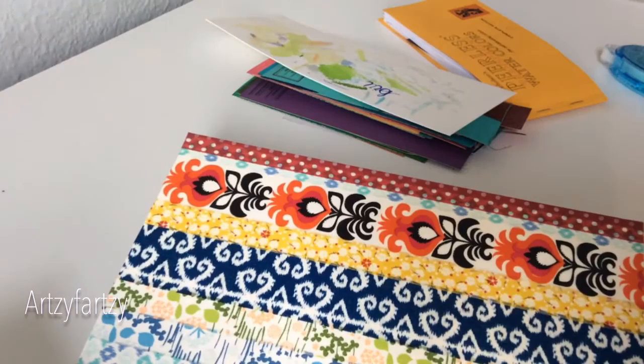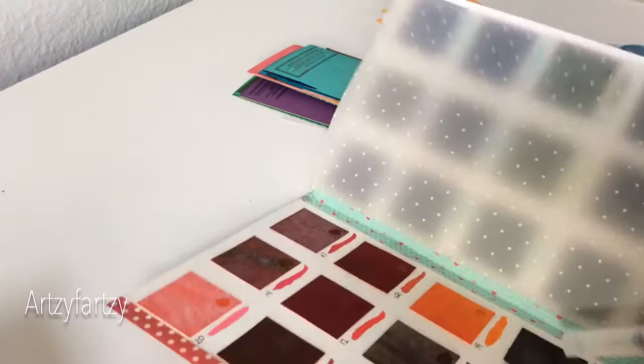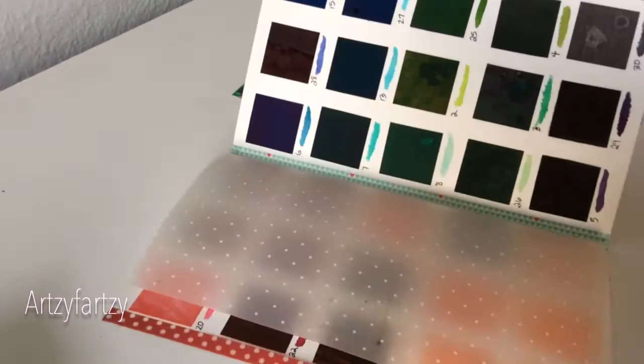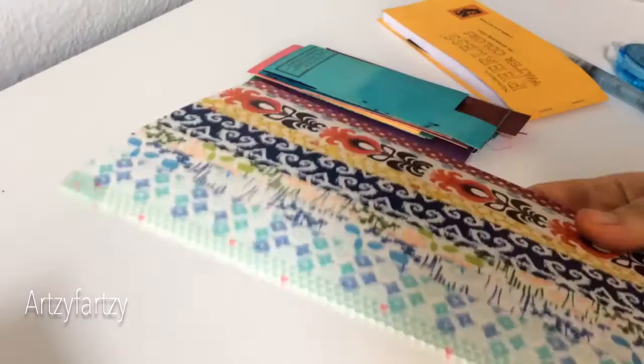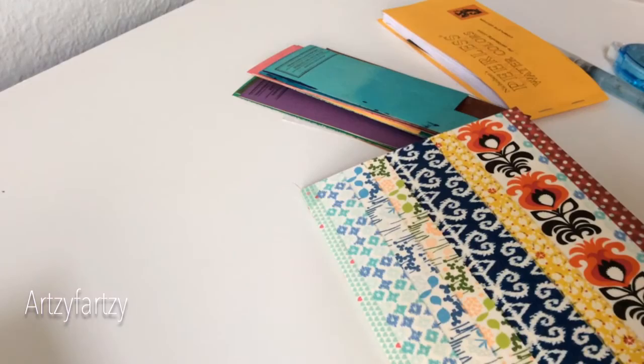They are so different than regular watercolors. They're not too expensive either — I mean, they're artist watercolors so they're more, but I barely touched the pen to the paint chip and the colors are crazy vivid. I think they're going to be awesome. I can't wait to use them. But now I'm exhausted from making the palette, my back hurts, and I'm tired, so I probably won't be able to do any painting today. I just wanted to show this.